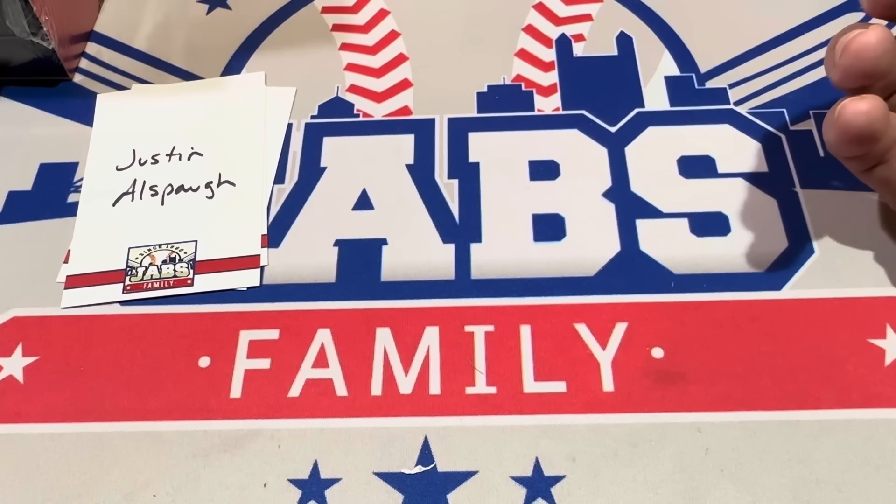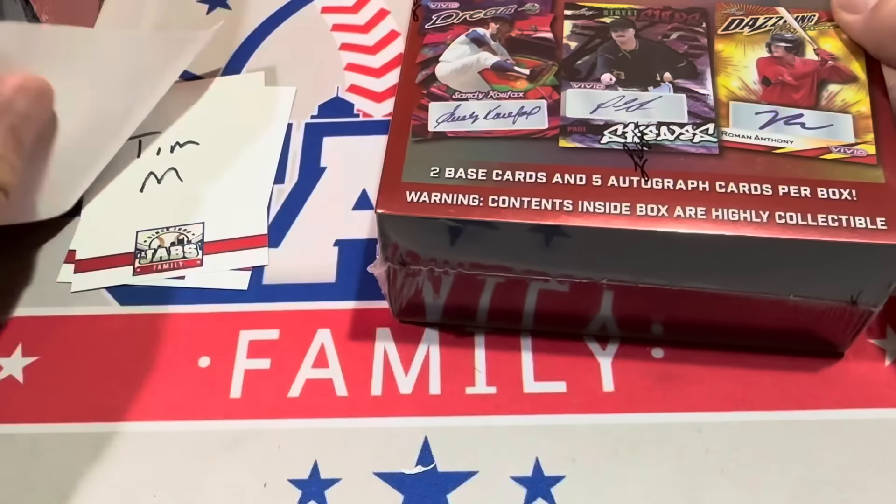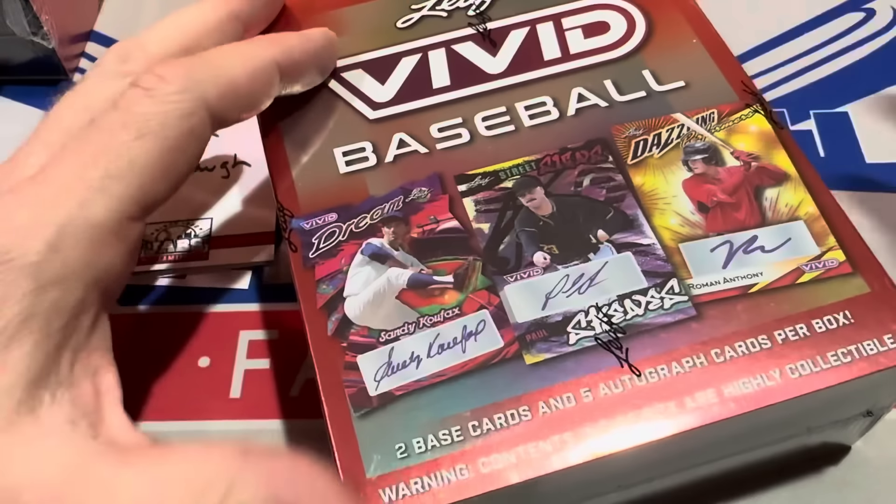Roman Anthony is also a cover boy on this product — his card is on the front of the box along with Paul Skeens and Sandy Koufax. We haven't found a Koufax yet. It would be really cool if we did find him, but we'll see. We have three boxes left to go in this video.